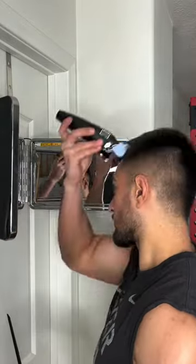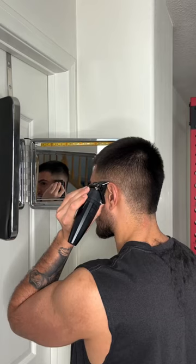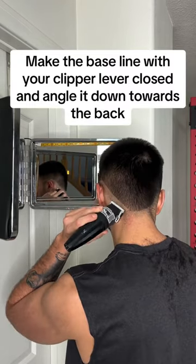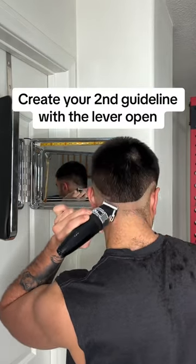How to give yourself the perfect fade. Number 8 lever closed: make the baseline with your clipper lever closed and angle it down towards the back. Create your second guideline with the lever open.